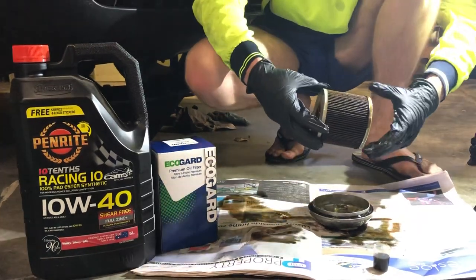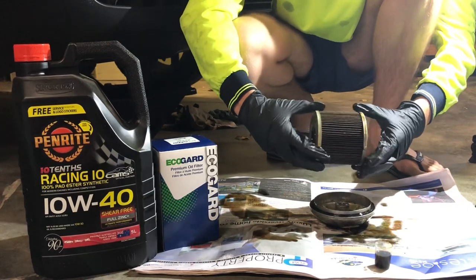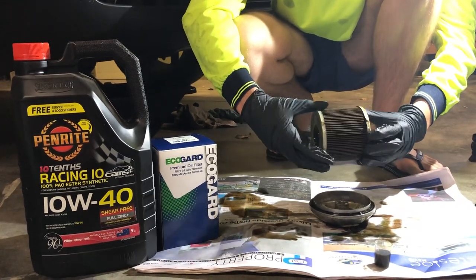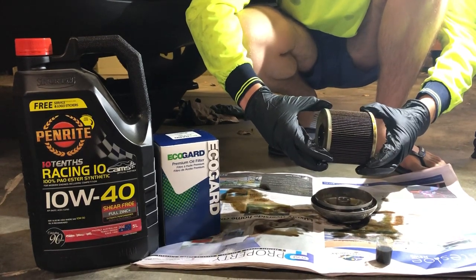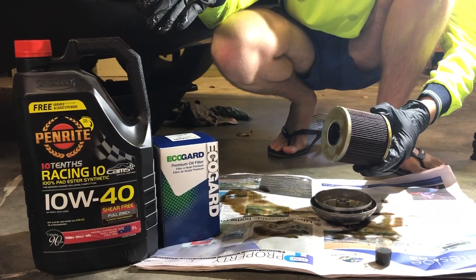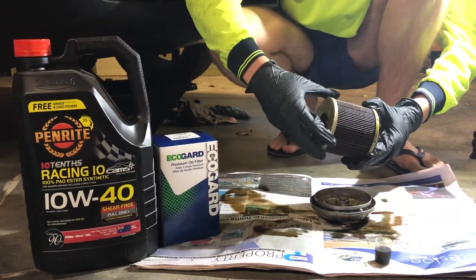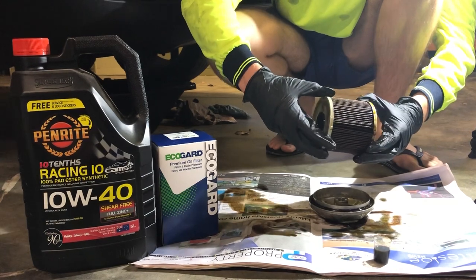Hi everyone, BOS Cars here. This is just a one year, 5,000km follow-up video on the EcoGuard oil filter. This particular filter has been in my car now for almost 5,000km or a year of time. It's been in with this Penrite 10 Tenths, 100% synthetic oil.